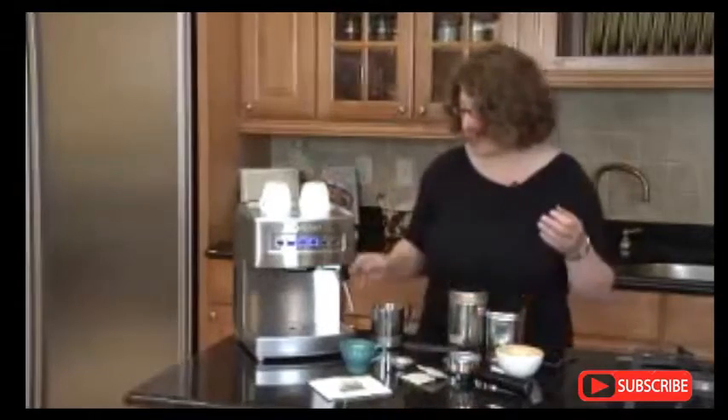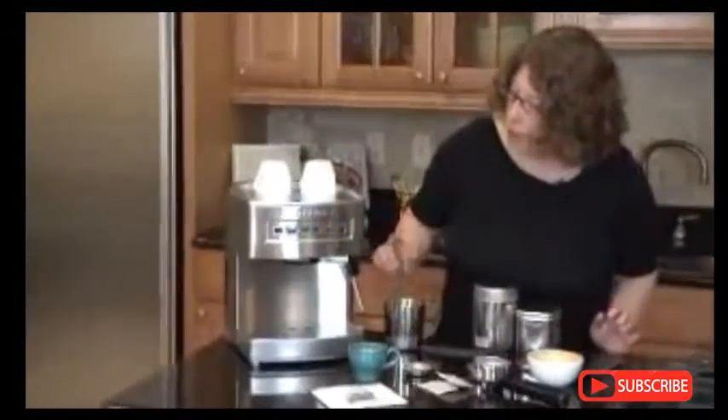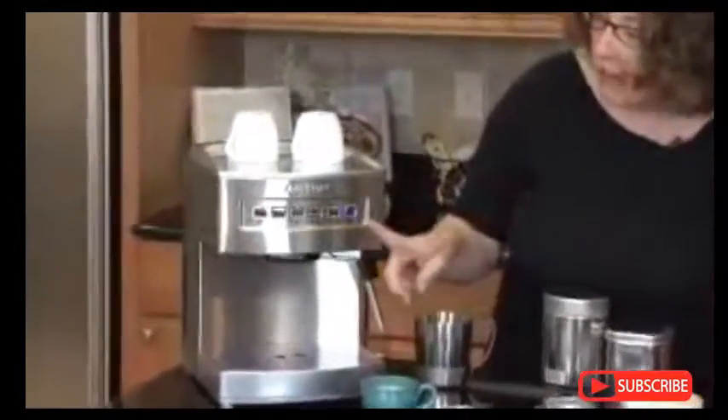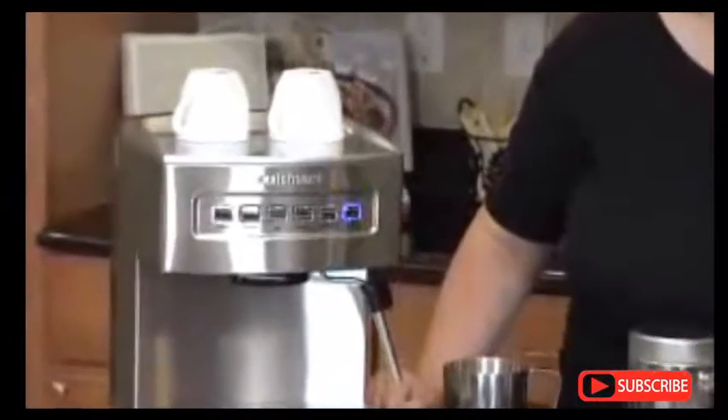I'm going to show you how to use the commercial-style wand. We're going to put on the steam function, and what will happen is this will blink until it's ready. When the machine comes up to the proper temperature, that will stay lit. And when it becomes lit, we'll be ready to make steamed froth milk.